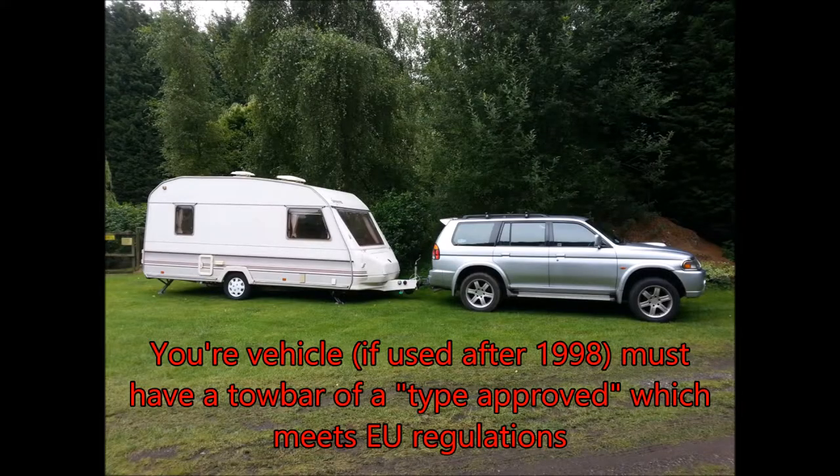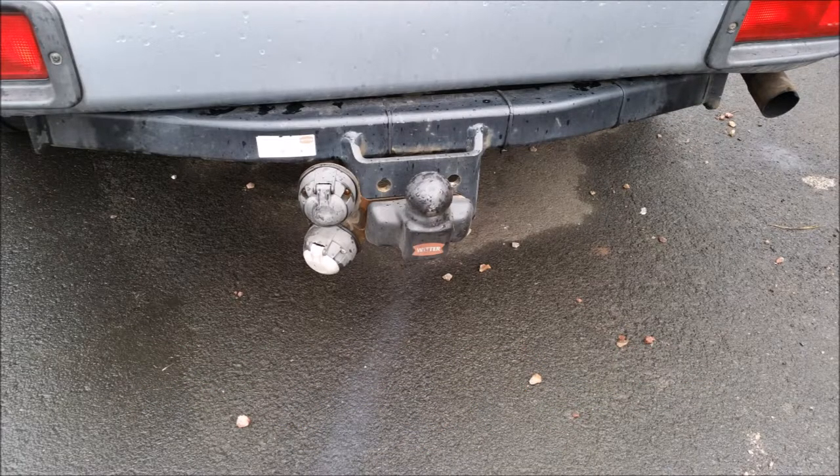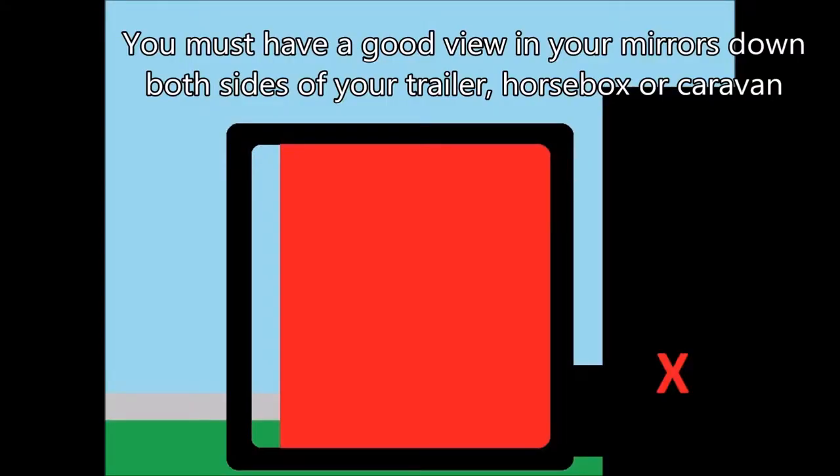Your vehicle, if used after 1998, must have a type-approved tow bar which meets EU regulations. There should be a label with an approval number on it — if not, check with the manufacturer. You must also have a good view in your mirrors down both sides of your trailer, horse box, or caravan.